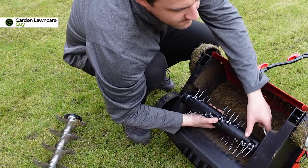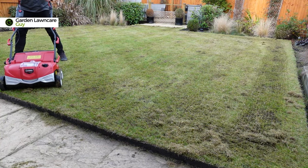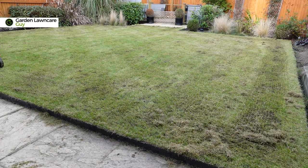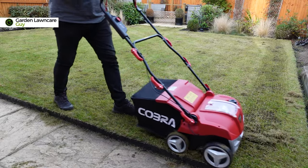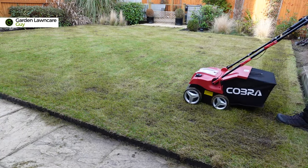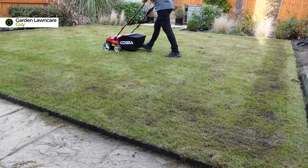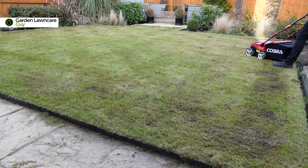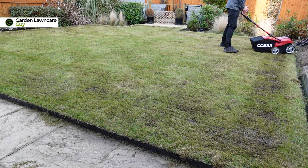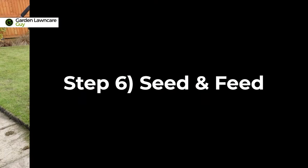We can just load this second blade in. Overall the machine has done a fantastic job of ripping out all the debris from the lawn and I quite like how it's cleaned things up. After finishing, the lawn is now ready for overseeding and feeding.